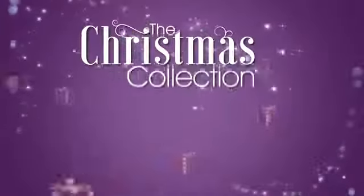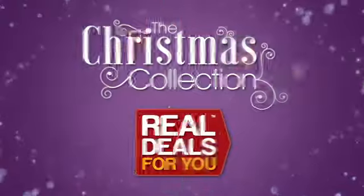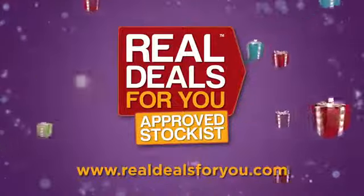Another fantastic product in the Christmas collection from Real Deals For You. Visit realdealsforyou.com to find your nearest stockist.